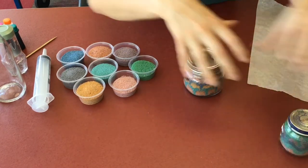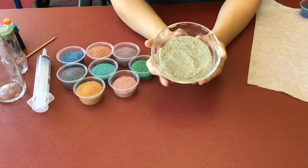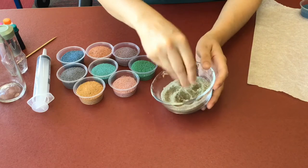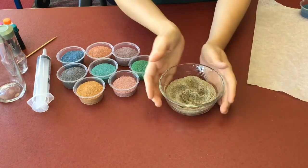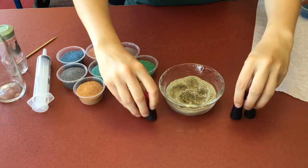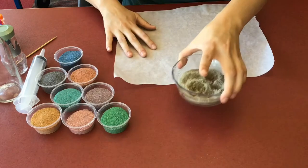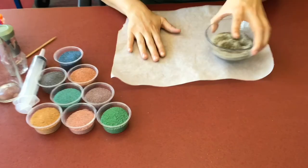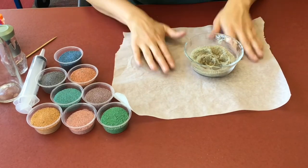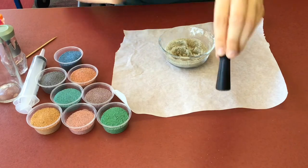First we're going to start with sand. This sand is just sand that you can purchase at your local hardware store — it's just regular play sand, really soft, kind of has a little brownish color to it. We're going to use some food coloring today to show you how to dye this sand. Get yourself a bowl with sand, a piece of parchment paper, foil, saran wrap — anything you're willing to get sand and food coloring all over. Pick the color of your choice.